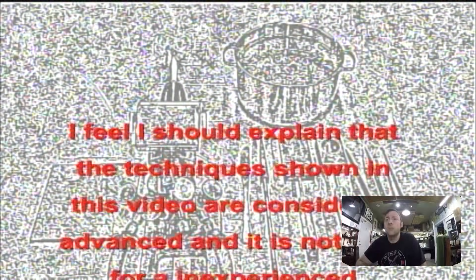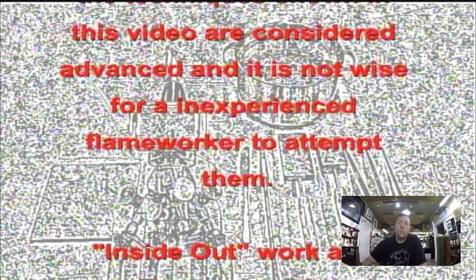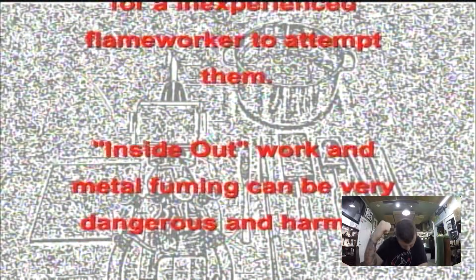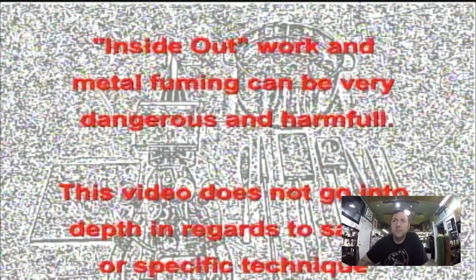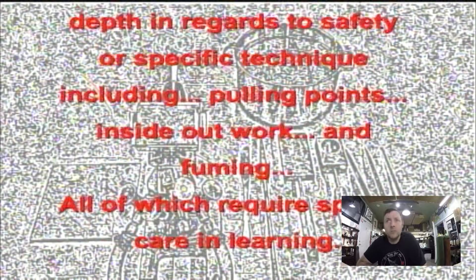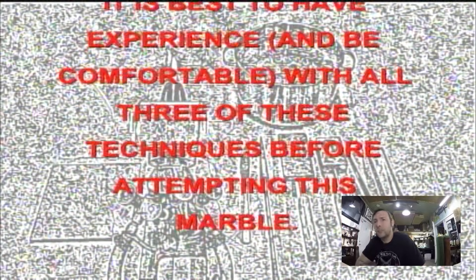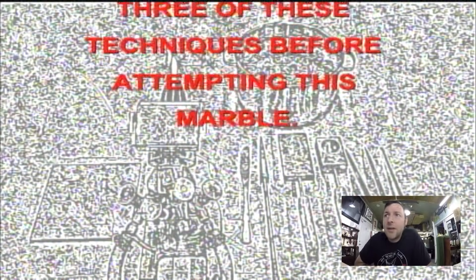The techniques shown in this video are considered advanced and it is not wise for an inexperienced flameworker to attempt them. Inside-out work and metal fuming can be very dangerous. This video does not go into depth regarding safety or specific techniques including pulling points, inside-out work, and fuming — all of which require special care. It is best to have experience and be comfortable with all three techniques before attempting this marble.